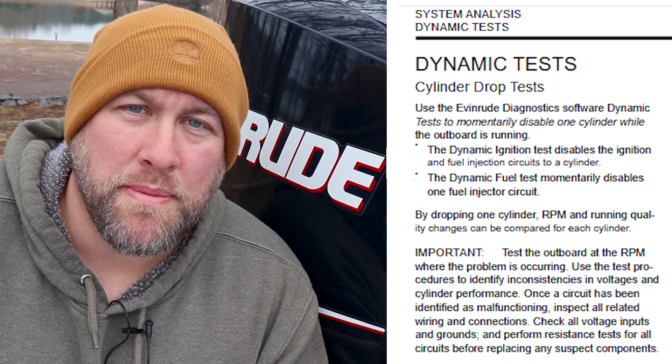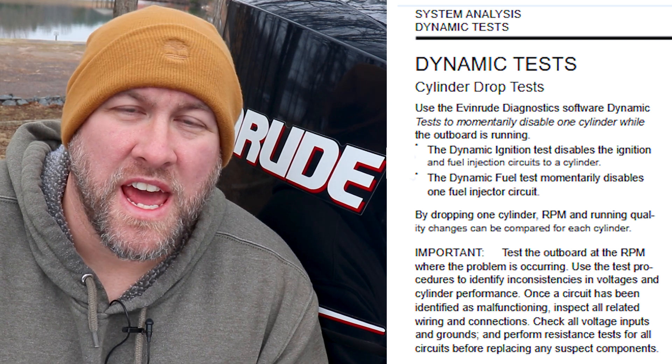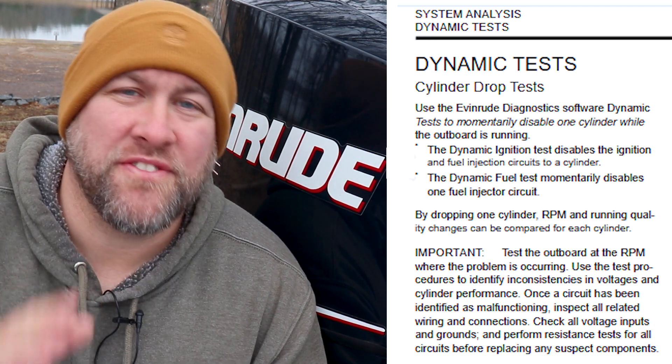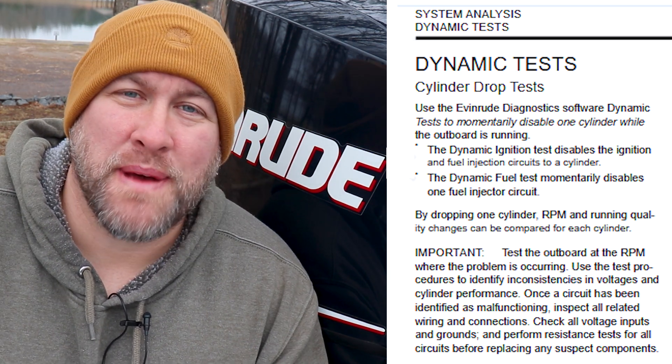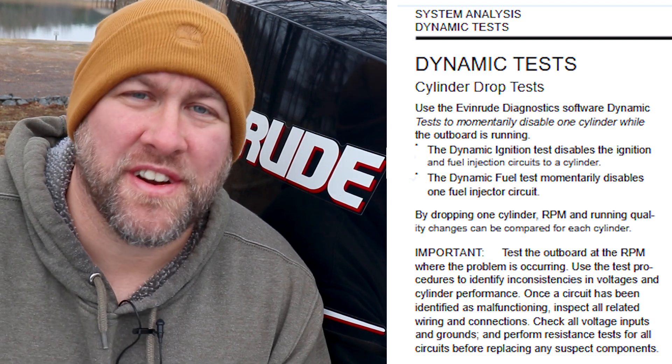These tests are dynamic, which basically just means the engine needs to be running to perform them. We'll be performing a dynamic ignition test, which is going to disable the ignition and fuel injection to one of our cylinders. Our other test is a dynamic fuel test, which is basically going to disable one fuel injector circuit per cylinder at a time.